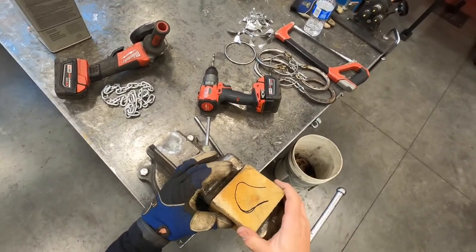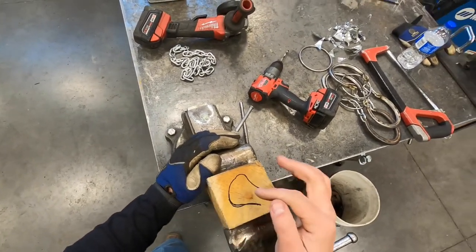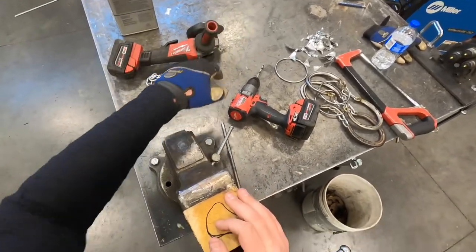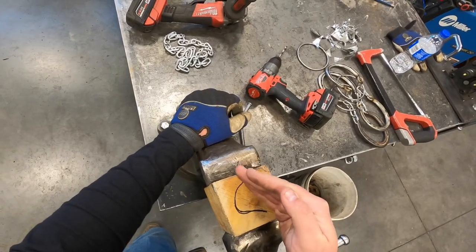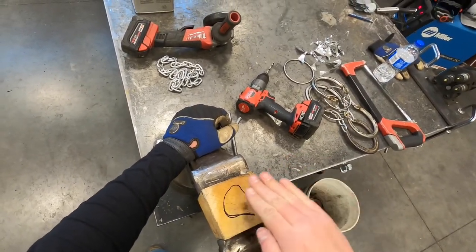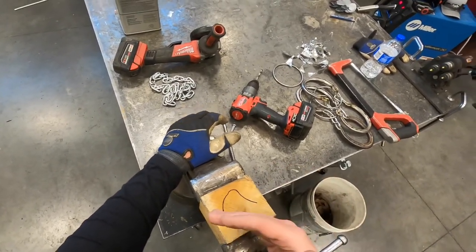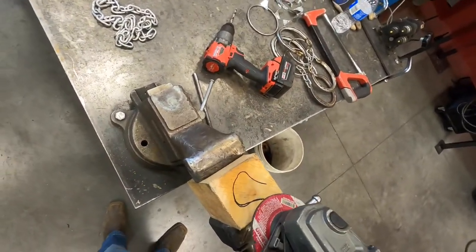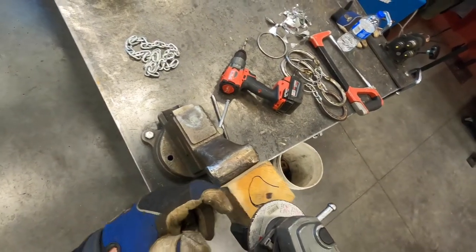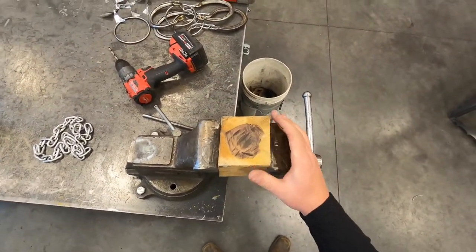Next, we've got to prepare this forming block. I've drawn a little petal shape on it, and I'm going to take a grinder with a stone disc and just grind in a little dish here. This is what gives our metal a belly to it, so to speak, making it look more like a rose petal versus flat sheet metal. Just grind away at the block, then we'll hit it with a hammer in the next step.